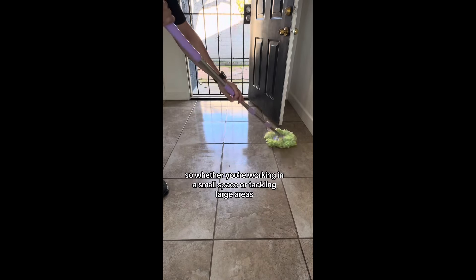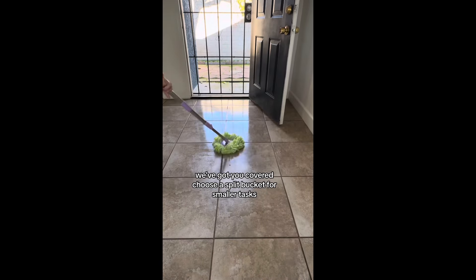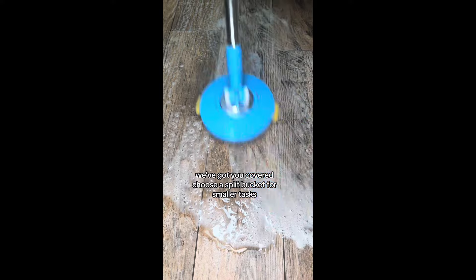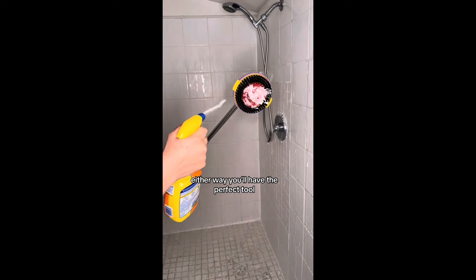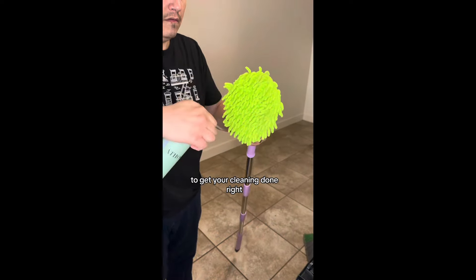So whether you're working in a small space or tackling large areas, we've got you covered. Choose the split bucket for smaller tasks or the single bucket system for bigger jobs and efficiency. Either way, you'll have the perfect tool to get your cleaning done right.